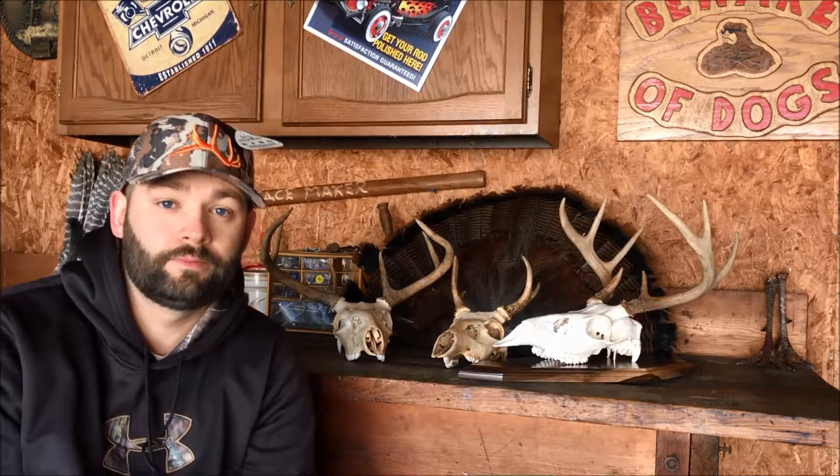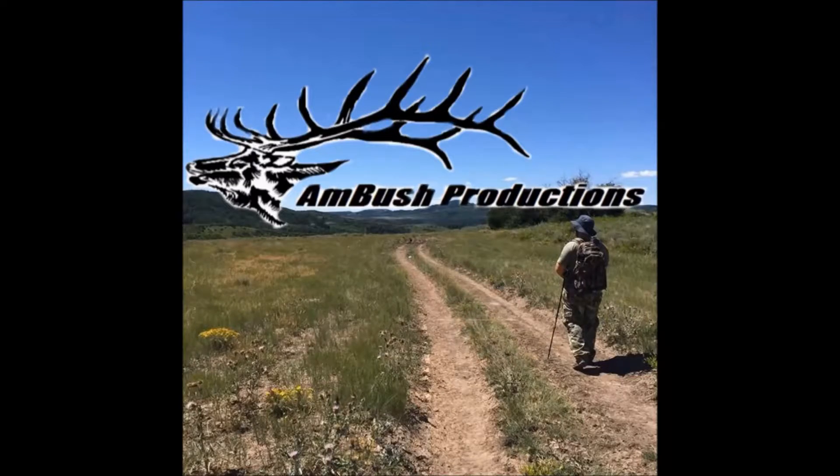They're doing great things and they're actually giving back and fighting for our state lands also. This is Michigan Ambush Outdoors with another product review. Please like, subscribe, share the video, and leave me a comment — let me know how I'm doing and how I can improve. Thanks for watching and we'll see you guys soon.